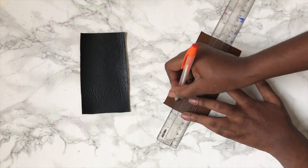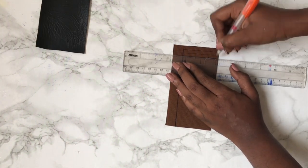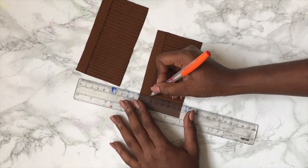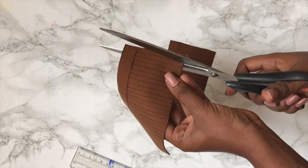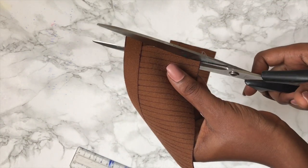The first thing you do is cut out two rectangles from your faux leather, then you turn to the wrong sides and rule the lines just as I'm doing. You're basically going to rule the horizontal lines and then the rest are going to be vertical. Then you just cut through the vertical lines as I'm doing.